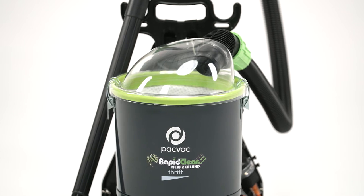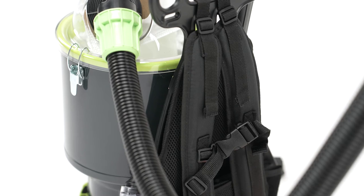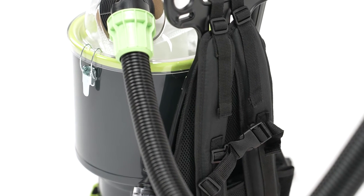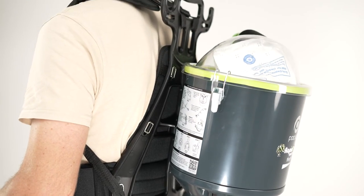When we designed this vacuum, we paid particular attention to the safety and ergonomics of the harness to ensure maximum comfort for the user. The well padded and easily adjustable straps and harness are made from premium materials,